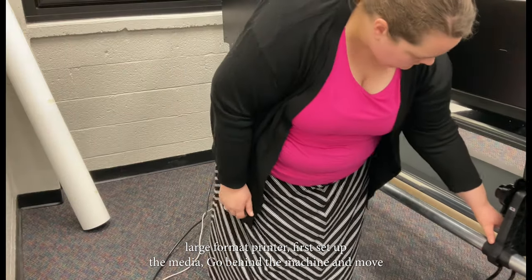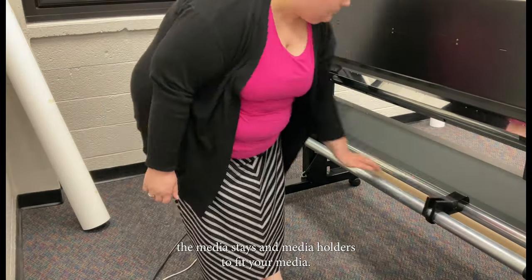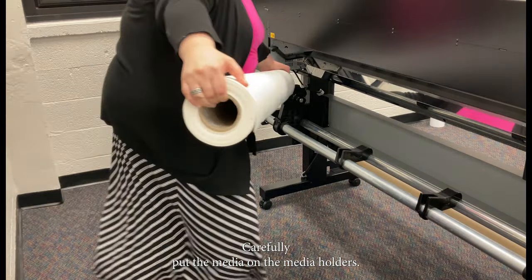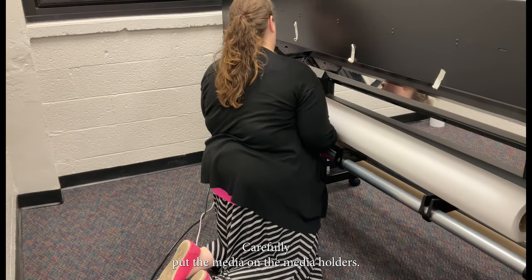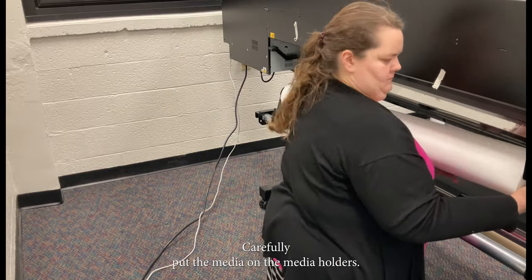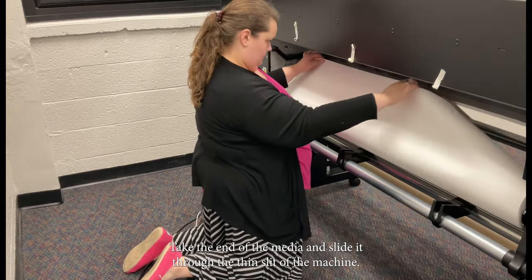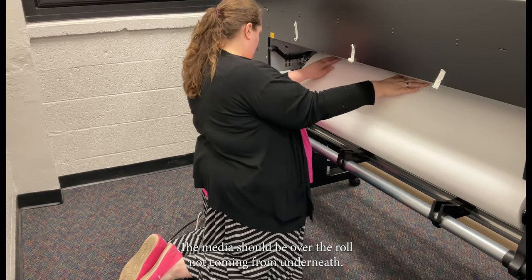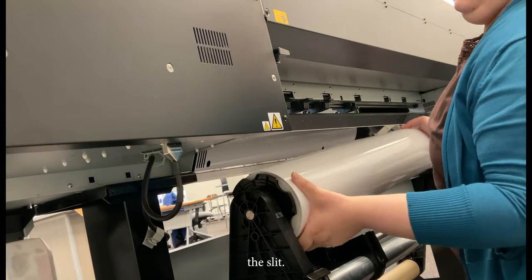To use the large format printer, first set up the media. Go behind the machine and move the media stays and media holders to fit your media. Carefully put the media on the media holders. Take the end of the media and slide it through the thin slit of the machine. The media should be over the roll, not coming from underneath.